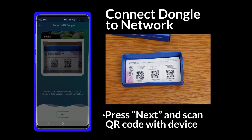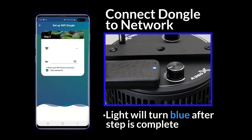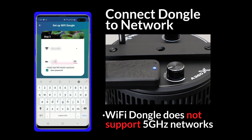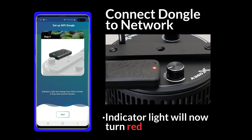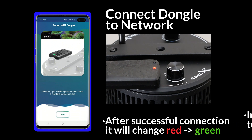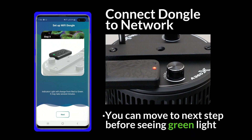Once the connection is made, the dongle indicator light will turn blue. The app will then ask for your Wi-Fi network login information. Be aware that the Wi-Fi dongle does not support 5 GHz networks. The indicator light will turn red after the network login is submitted, and when the connection is successfully established, the light will change from red to green. You can advance to the next step while waiting for the green light.